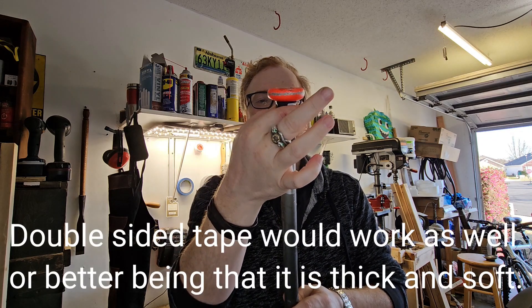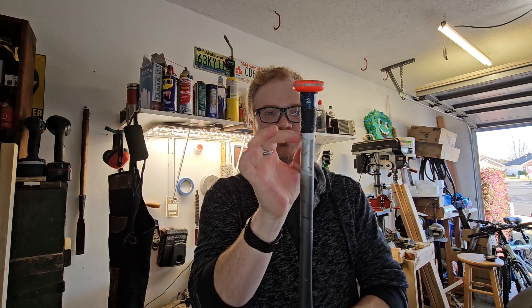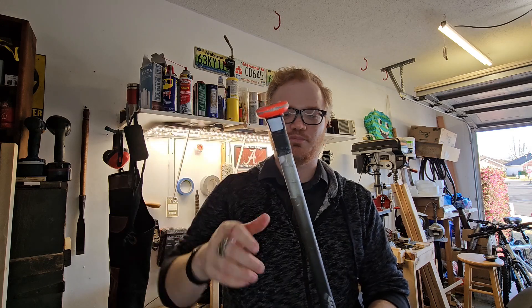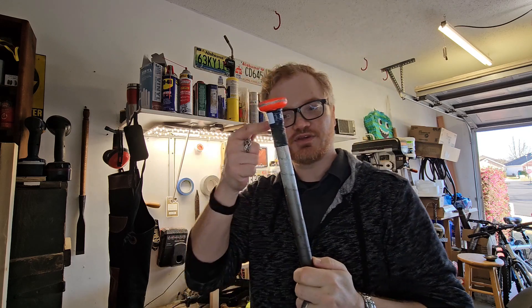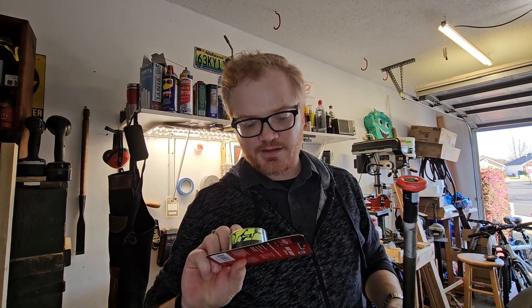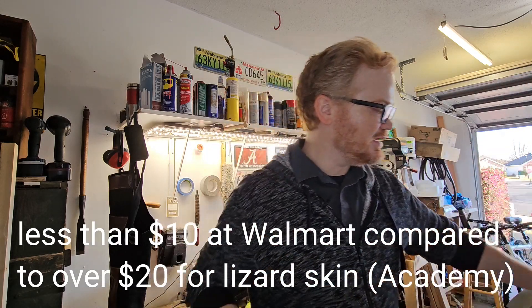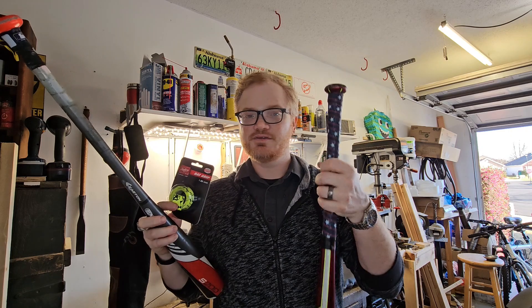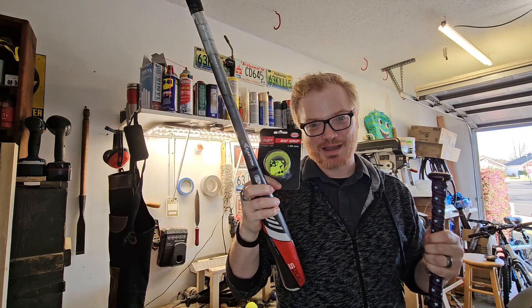I had some spare tape sitting around — I think this is lizard skin — and I put a really nice, very soft band around the very base of the bat. That's going to build this area up a little bit. When I start wrapping, it'll be a little thicker down here and more slender as you go towards the fore end of the barrel. For grip tape today we're using Rawlings bat grip, which is a far cheaper option than the lizard skin. The lizard skin feels amazing but I wanted to try something different.